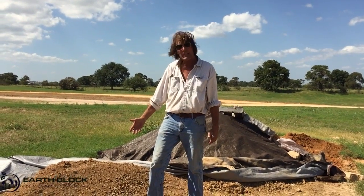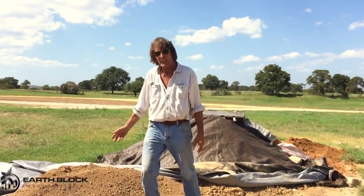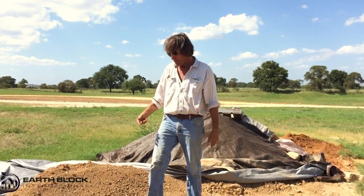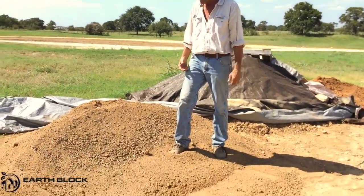This is our soil-sand mix that we're going to use for the blocks here in Poteet. It's about 25% clay and the rest is sand and silt. It's pre-mixed here at the pit — Allen Madden's pit. They mix the sand and the soil together for us in the ratio we want.